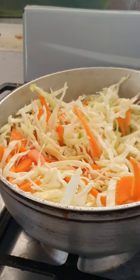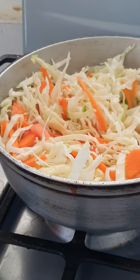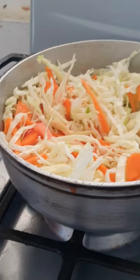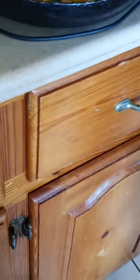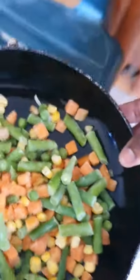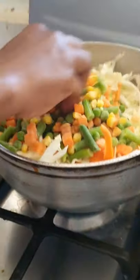So while I cook, my mom is going to start on the roast fish. This is my mixed vegetables — I will be adding it to my cabbage and carrots.